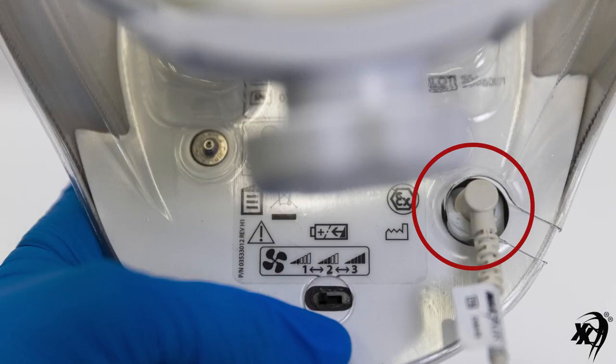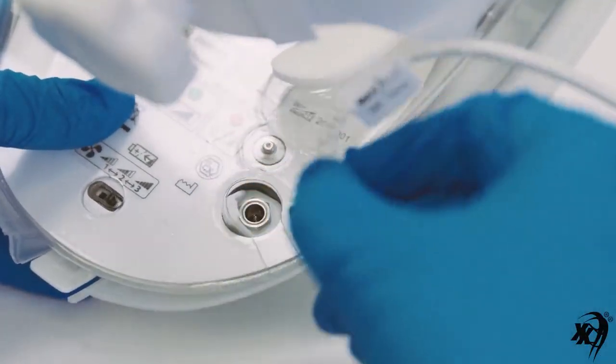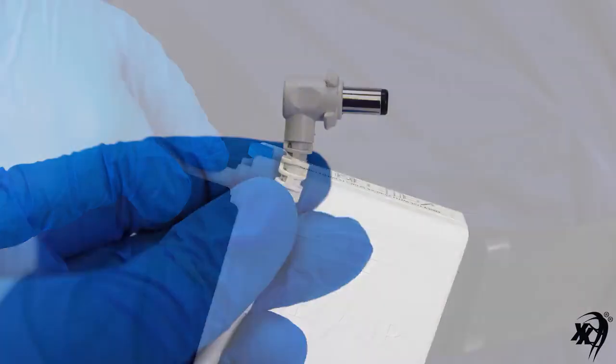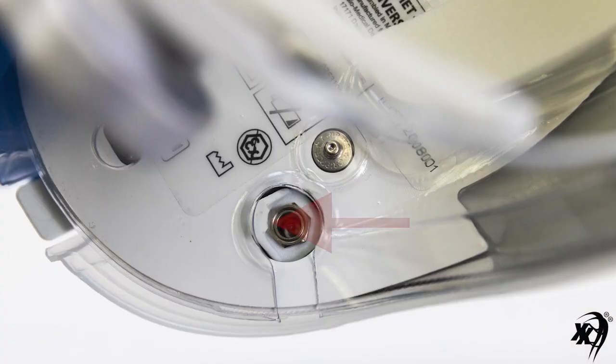The rear underside power cord turn lock connector allows for a secure and quick connect and disconnect of the helmet to the battery power cord. To connect the right angle notch power cord connector to the helmet, first match the cord connector notch to the extended portion of the helmet turn lock connector.